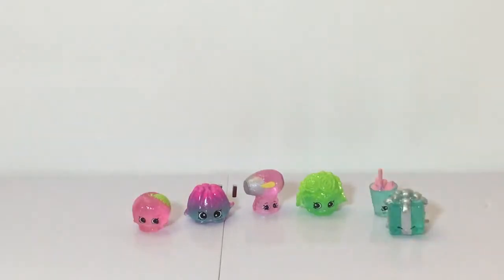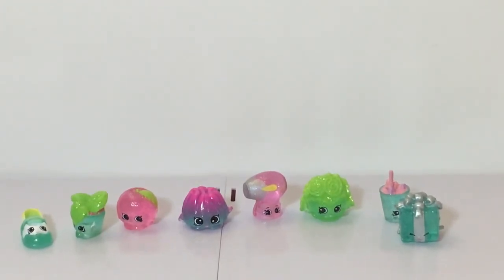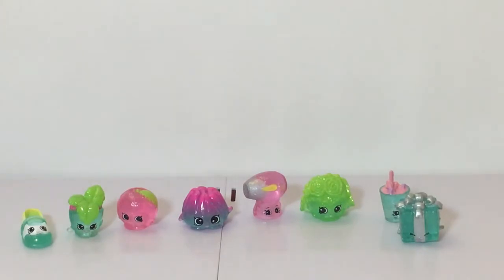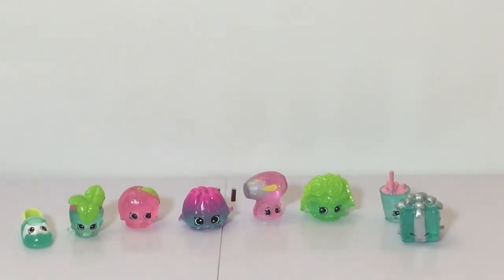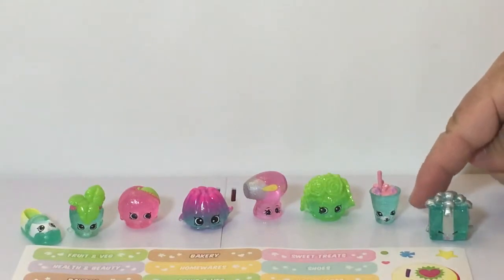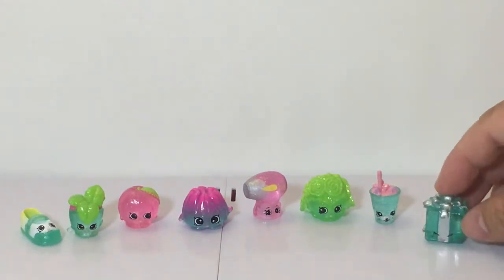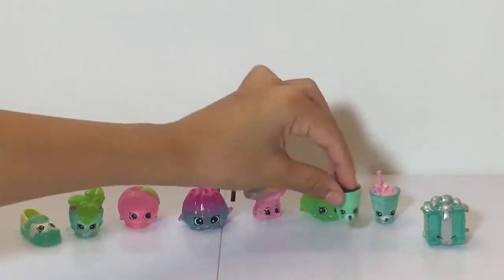So here are the exclusives lined up: starting from the left — the shoe, Minty Leaves, a peach-looking character, the jello, the blow dryer, the celery, and the sippy cup thing. The sippy cup is clear on the bottom and pink on top. And we also have the gift. So we've got everything out: the case, the Shopkins, and the sticker sheet.